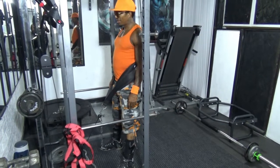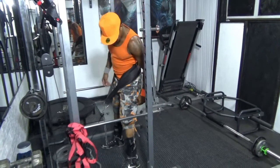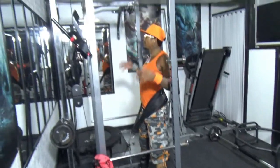Antonio William Fair here, showing you how to do squats with the cable machine and the cage.